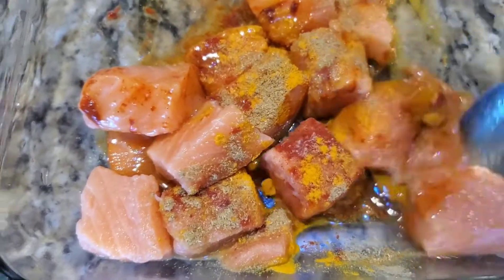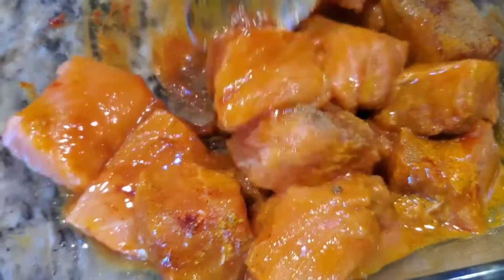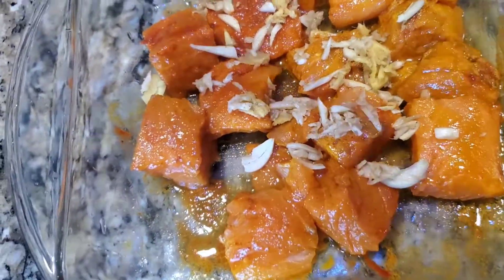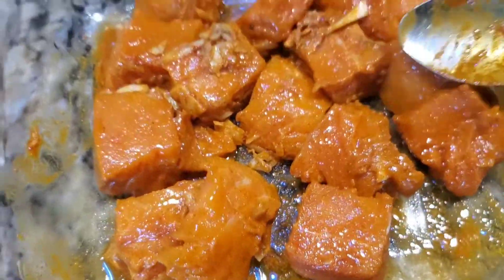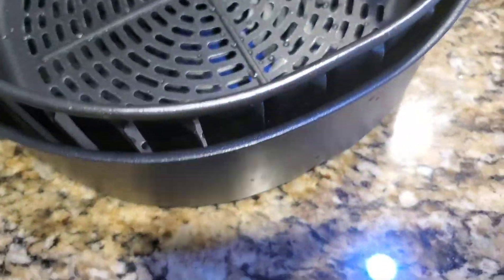I'll mention all the spice ingredients in the description below so you can refer to them later. Mix it well — we added one tablespoon of oil and I'm marinating the fish with the spices and oil. Next we add the coarsely crushed ginger-garlic paste. Using fresh ginger and garlic gives a very nice flavor — try it instead of garlic powder. Now we're going to put it in the air fryer basket.